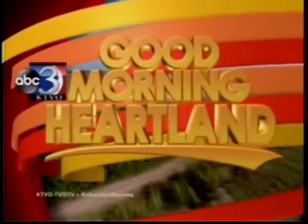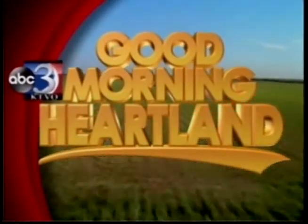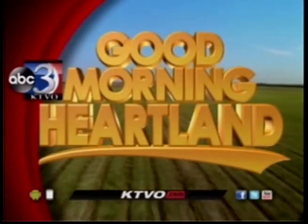This is KTVO's Good Morning Heartland. Welcome back. It's grilling season — what better way to fill half of your plate with fruits and veggies than to take advantage of the season? New this morning, KTVO's Beth Walden is hanging out with dietician Becky Gravy to tell us more.